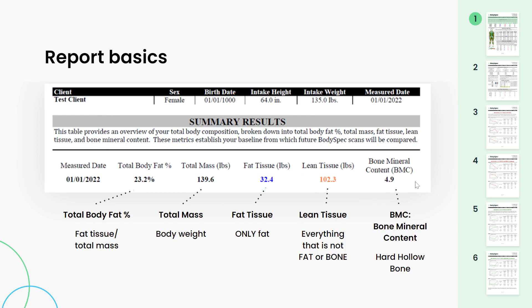Underneath the summary results, to the far right where it says bone mineral content, this is the weight of your hollow bone. Next to that, the lean tissue — this is everything that is not fat or bone: muscle, blood, fluid, organs, and undigested food. Fat tissue is strictly fat. Total mass is your weight, then we give you your body fat percentage.